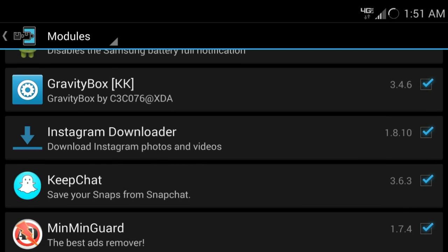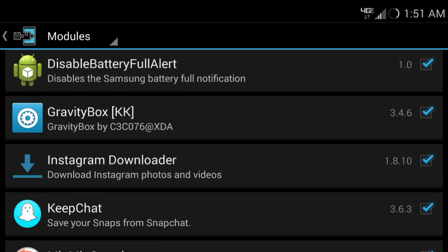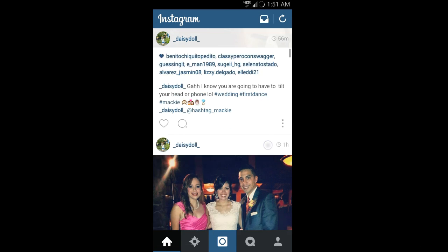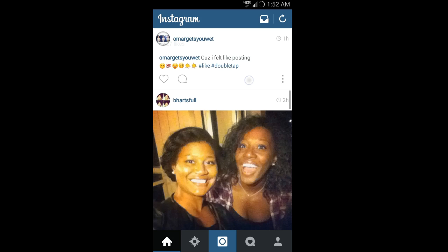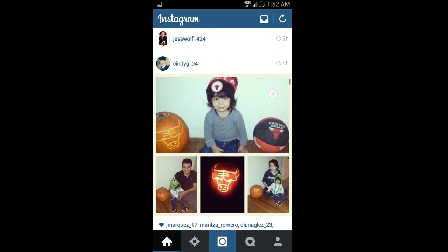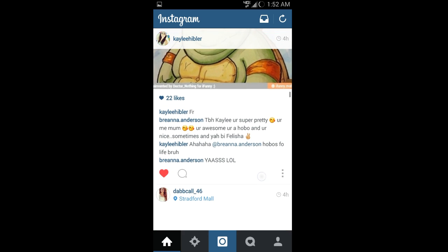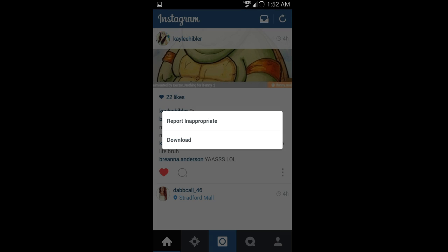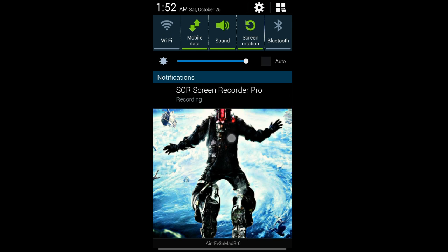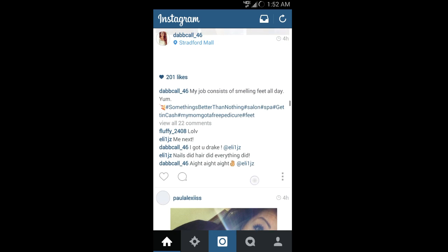The second app I want to show you guys is called Instagram Downloader, and I find this so awesome and so useful. Normally when you're scrolling through your feed you have to screenshot and then crop it out and do everything to get that perfect picture. But with Instagram Downloader all you have to do is go down to the extra settings, hit Download — that's it. The photo is saved forever until you delete it.